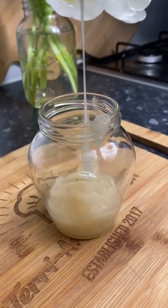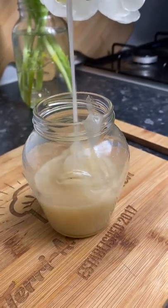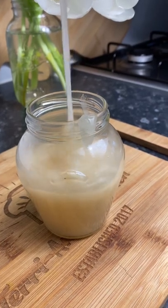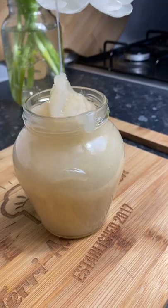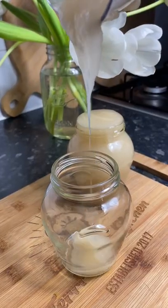Have you ever tried sea moss gel before? The benefits are endless. I like to have a spoonful every morning and every night, and I also like to add it to my fresh juices and smoothies. Let me know if you'll give this a try.